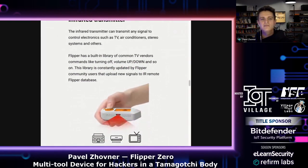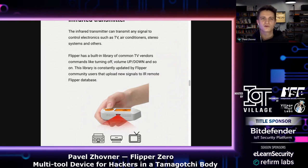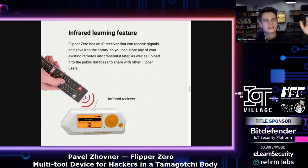Flipper also has an infrared transceiver. So you can control your TV, your air conditioner, or turn off any annoying TV in a bar. You can also learn new types of remotes just by pointing them at the Flipper and using the learning feature, then save specific keys in memory.